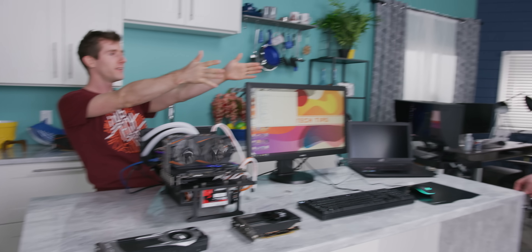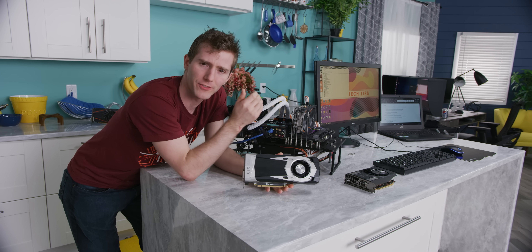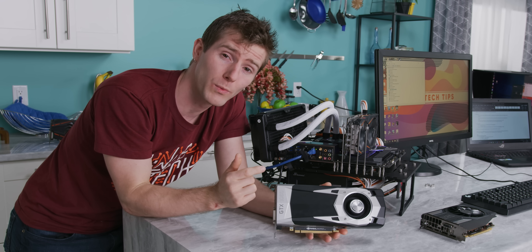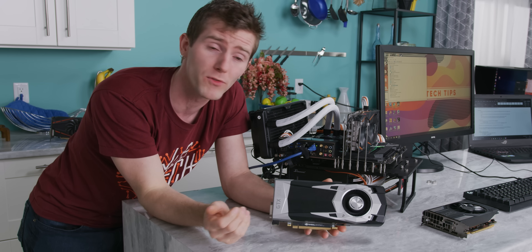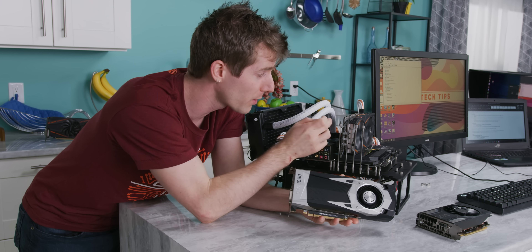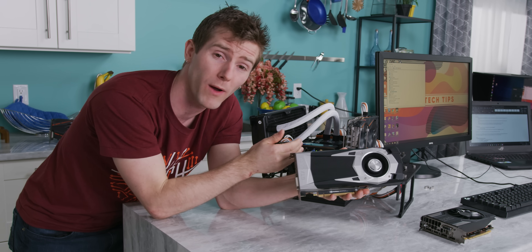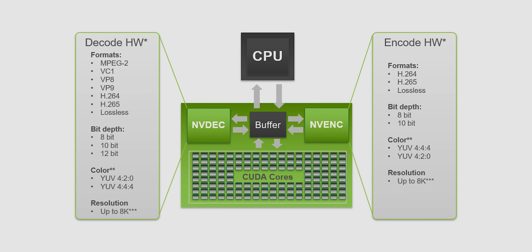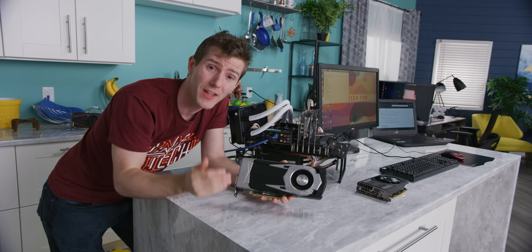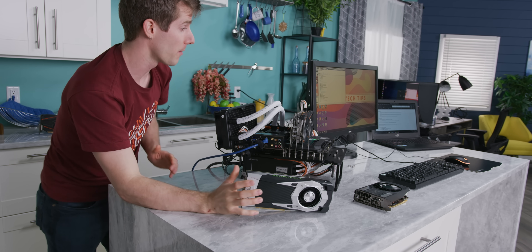Before we go any further, I want to lay out what our ideal scenario would be here. Because in our last video, we weren't just relying on a driver of unknown origins — it was also a little bit on the older side. So in a perfect world, we would want our P106 mining card to behave exactly like a GTX 1060, because hardware-wise, they're the same thing. That means gaming support, compute support, and even NVENC video encoding support, all while being able to run the very latest drivers. However, we've run into some challenges and will have to make a few compromises.